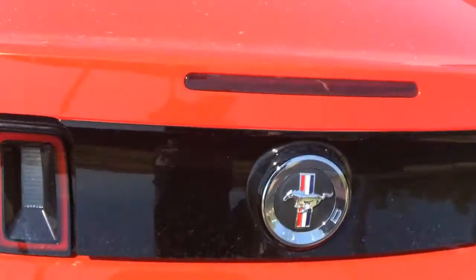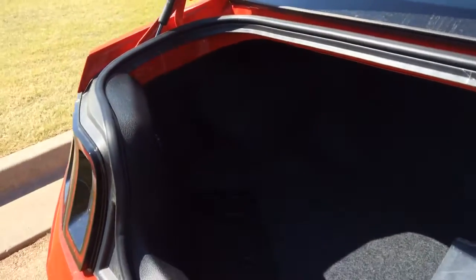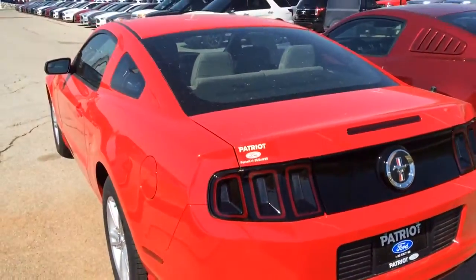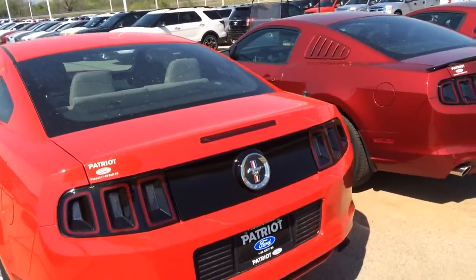Keyless entry, keyless lock. We'll go ahead and take a look at the trunk here. You can open it with the remote. You've got quite a bit of space back here — actually a lot of storage space in the rear. It is a sports car, but I could fit probably three bags of golf clubs whenever I had mine. So you've got plenty of room.